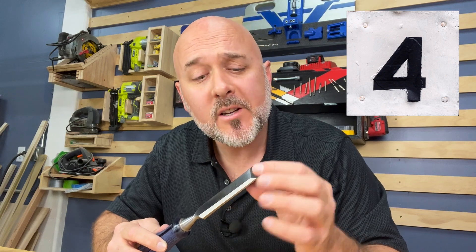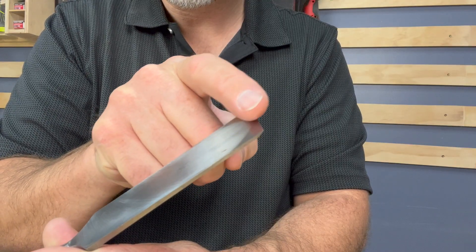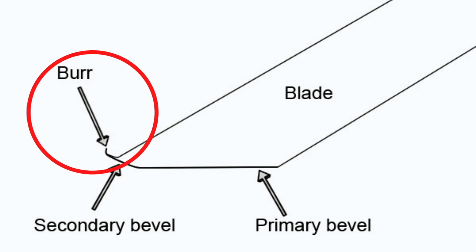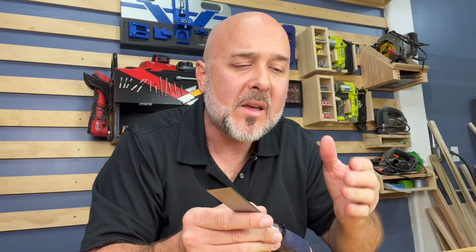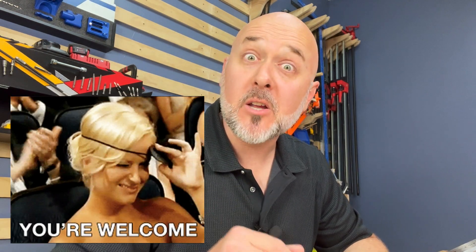Don't number 4: Don't forget to feel for the burr on the chisel's opposite side from where you're sharpening. If you're sharpening the back, feel for the burr on the front, and vice versa. Confirmation of the burr tells you you're actually sharpening the very tip of the chisel. This burr will be a shard of rough metal — and after you feel it, don't rub it in your eye. That one's a bonus note, on the house.